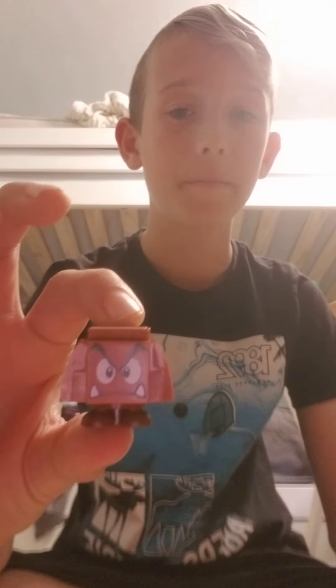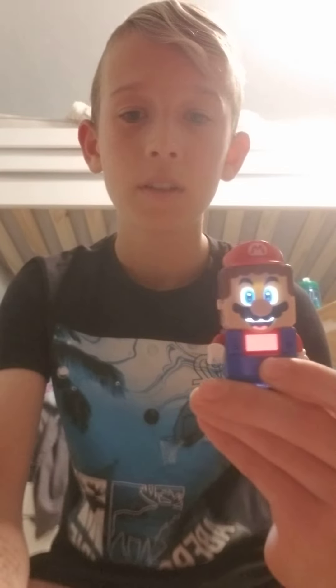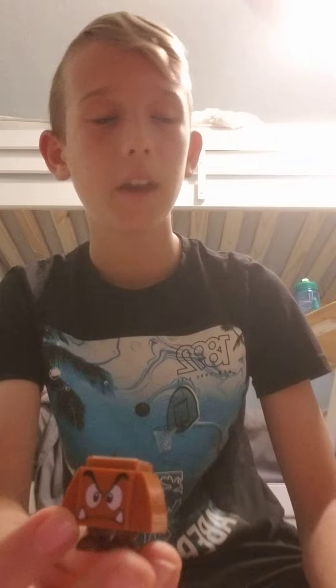Hello guys, welcome. It is me, Professor Preston, and today I will be teaching you how to destroy this Goomba. Pretty easy and simple if you haven't figured it out, but Mario just really jumps on his head.